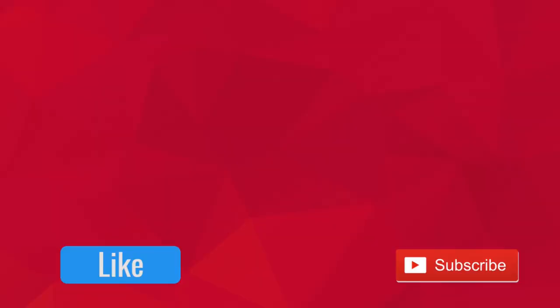All right guys, that's going to wrap up today's video. Be sure to leave a like and subscribe, and I'll see you guys in the next one. Bye.